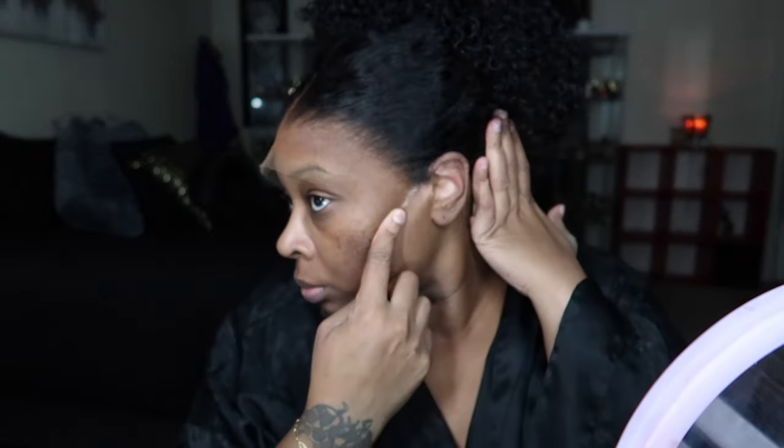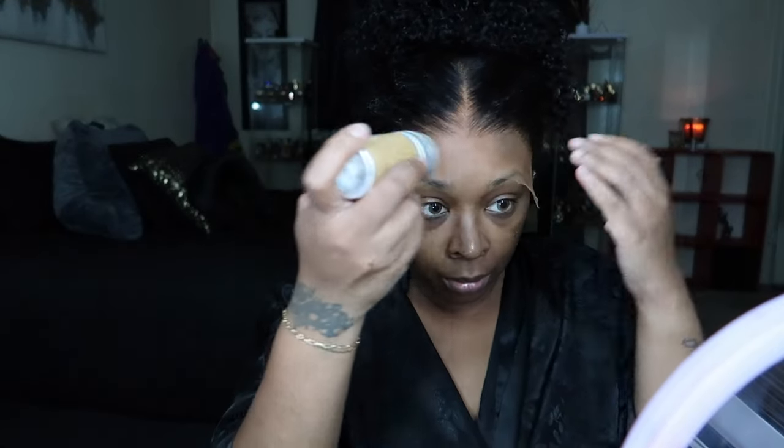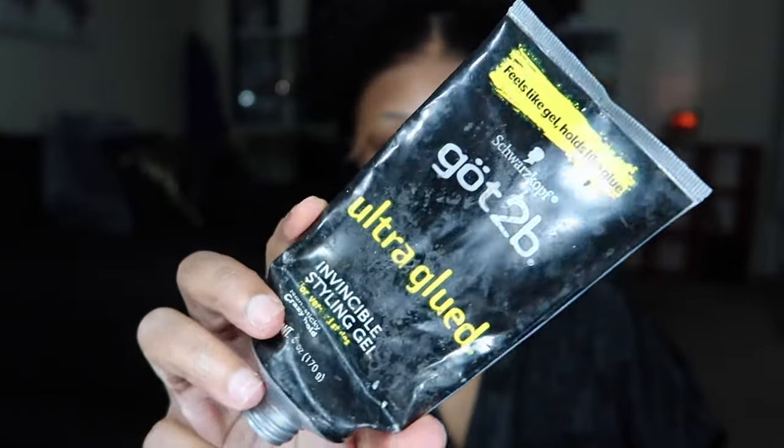This is my first time working with West Kiss Hair and I absolutely love this wig — it is so minimal and I was able to install it so easily. I just took the wax stick and I'm going to take my bristle brush and brush all of the flyaways out of the way so I can install the wig.